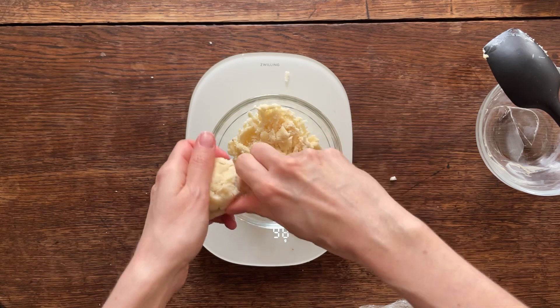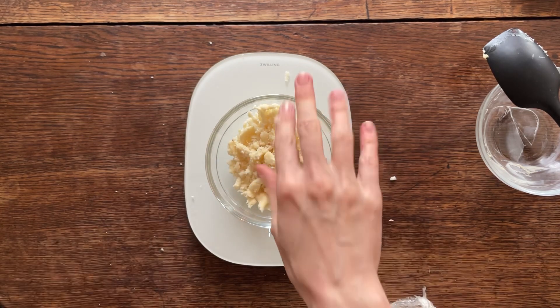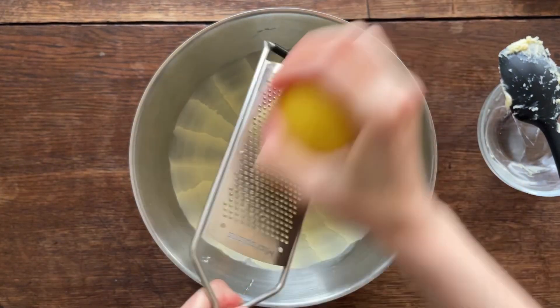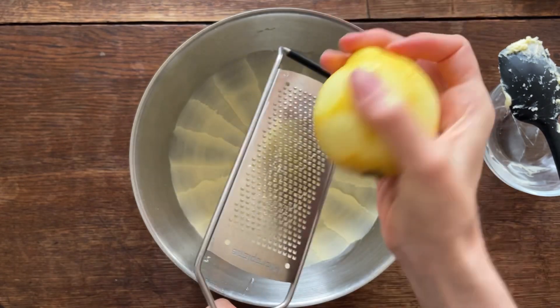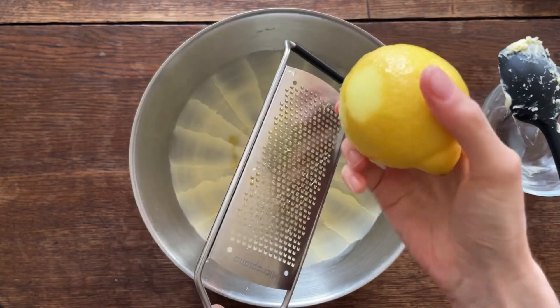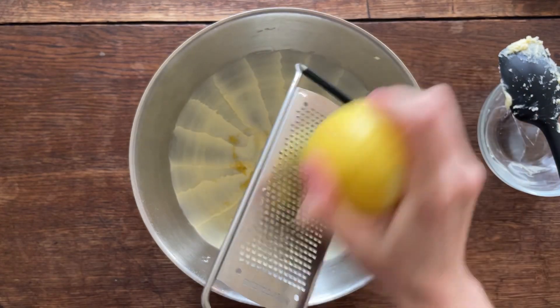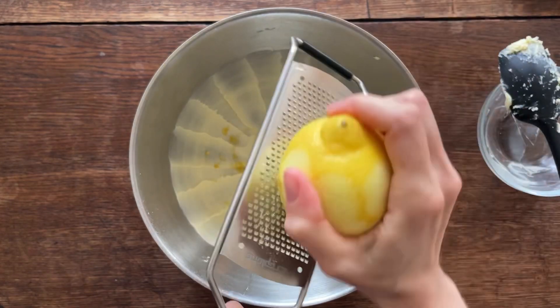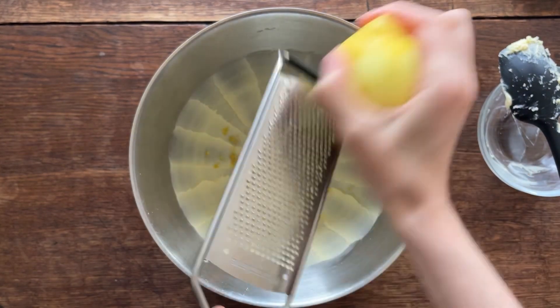Next up I'm zesting in a lemon. I'm doing half the amount of the recipe, so just one lemon. That goes into the creamed butter and sugar mixture, which has been beaten until it's light and fluffy, and then adding the lemon zest.